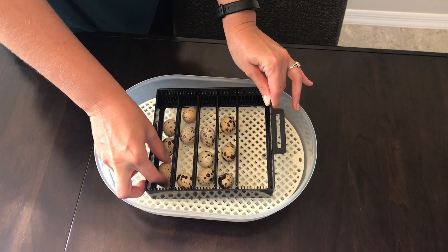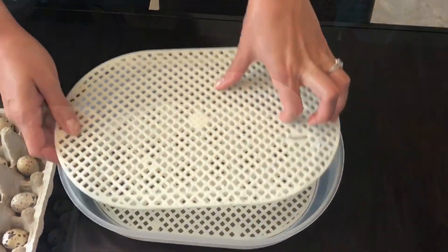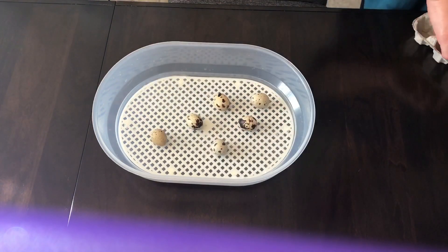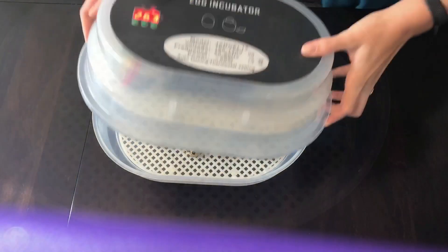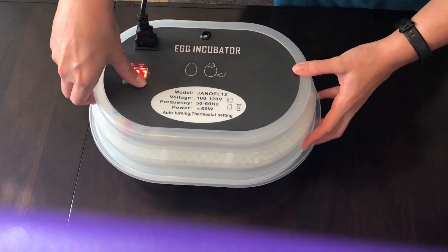At the end of the incubation period, remove the lid and the egg tray. Set your eggs to the side and remove the incubation tray. Add about a cup of water to increase the humidity. Put your eggs back into the incubator and place them on the lower hatching tray. Put the lid back on, hit the set button and lower the temperature to 37 degrees Celsius.